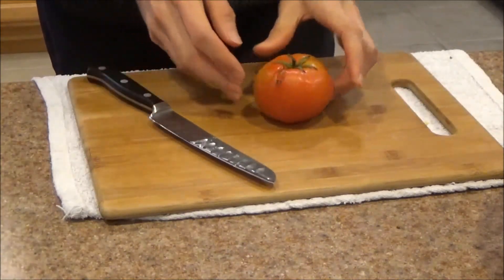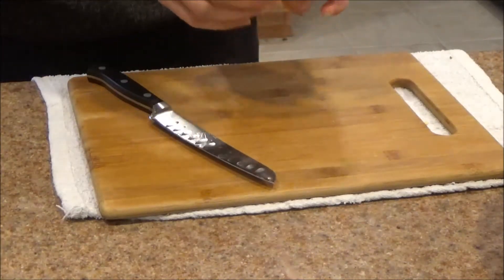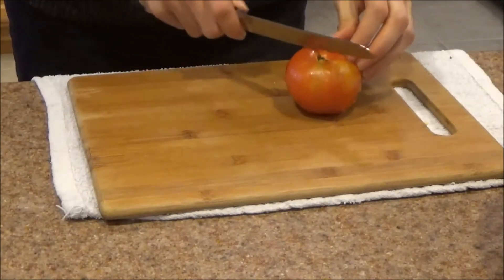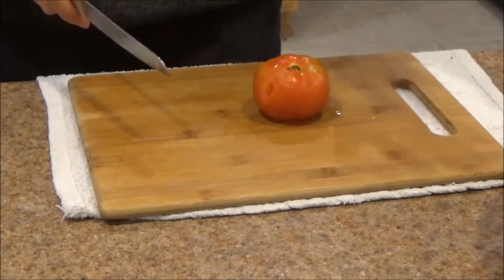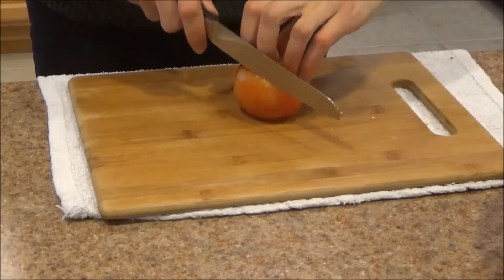Next up, we've got a tomato from the family farm — you can tell it's from the family farm because we've got a couple of areas that need cleaning up here. And like I mentioned, these are going to go into pizza, so I want rather thin slices.